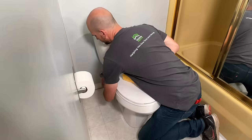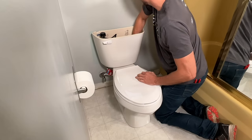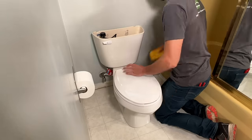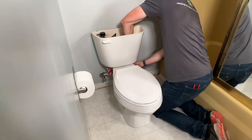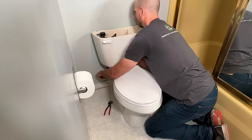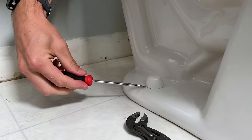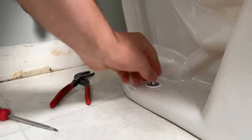Moving on to the toilet, I'm going to start with the tank by shutting off the water, flushing the water out of the tank, and then removing the rest of the water with a sponge. Once the water is removed, I'll remove the three mounting bolts that attach the tank to the toilet base, and set everything in the tank so I don't lose those parts. Then I'll remove the hose going to the shutoff valve, remove the tank, and set it off to the side. Moving on to the base, I'll remove the two mounting bolts that attach the toilet to the flange on the floor.